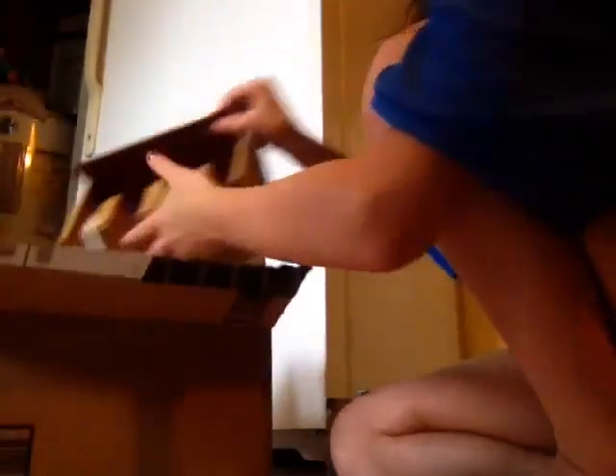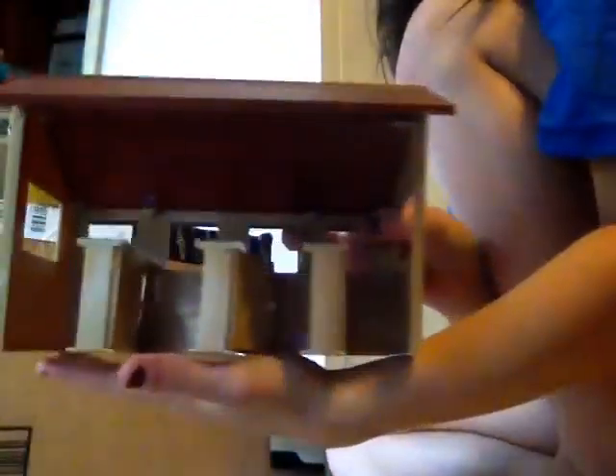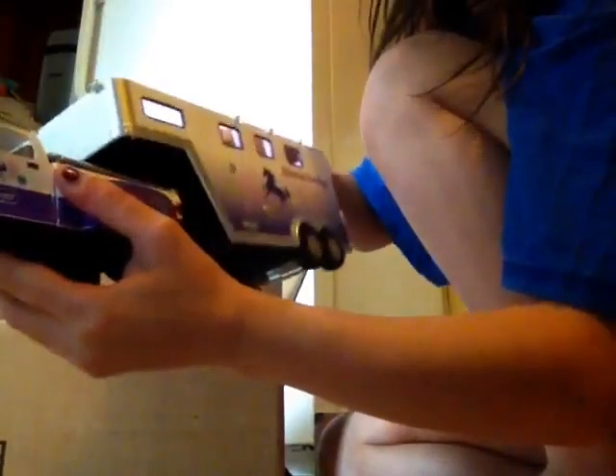Hey guys, it's Camel Stables and we are going to do a quick unboxing video for Stablemates. I got this neat Stablemates barn, a Stablemates horse equitation set, truck, and trailer.